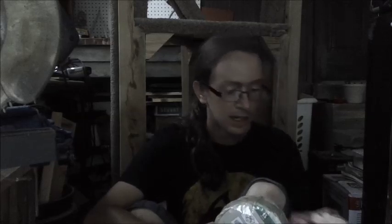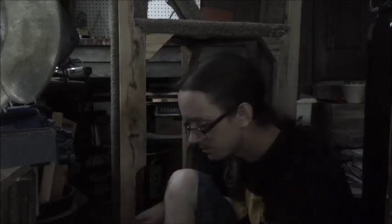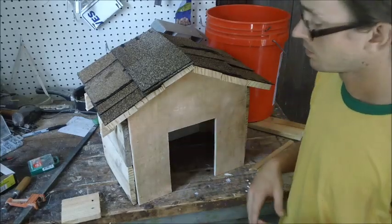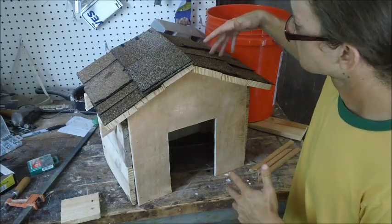Alright, so I broke down and bought this sisal rope at the hardware store — five bucks for 50 feet. Wasn't thrilled about that. I'm not sure how far it's going to go, so I'm about to tie some on here. I also got this cat toy at the dollar store for one dollar. I'm going to try to hang that somewhere to have something for her to play with.